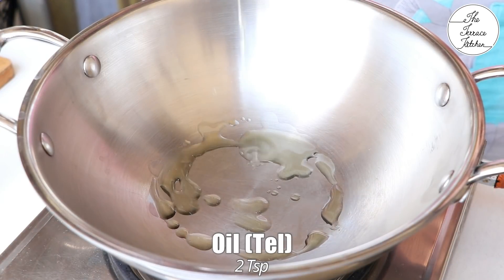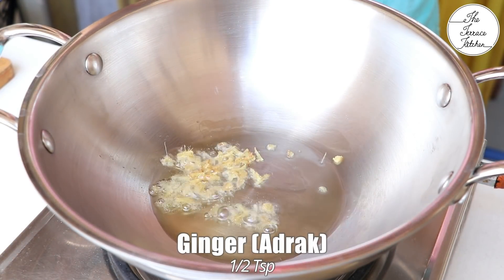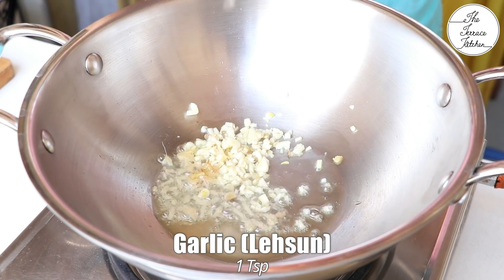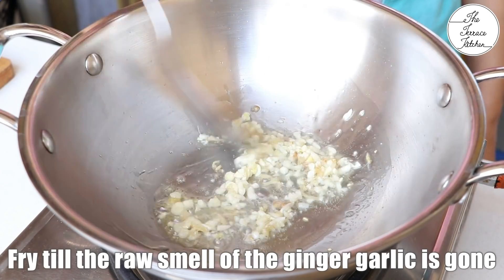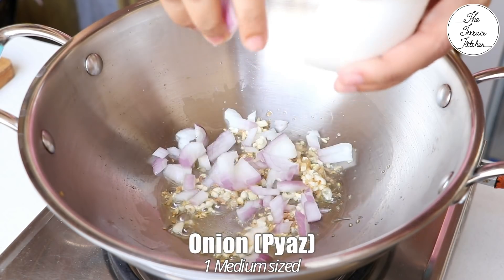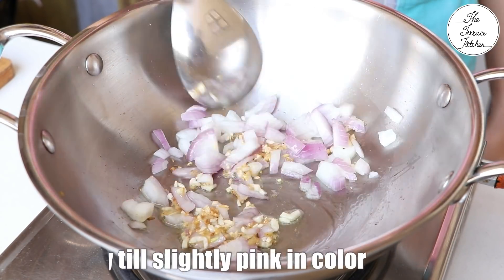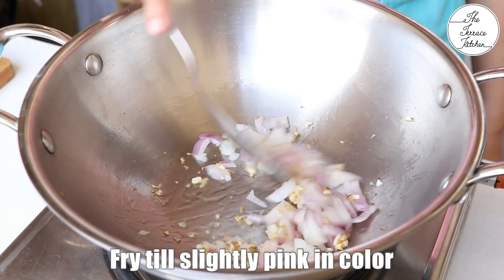Heat a kadhai or a pan and add 2 tsp oil. Next add ½ tsp ginger and 1 tsp finely chopped garlic. Fry till the raw smell of ginger and garlic is gone and they turn slightly golden in color. Next add 1 medium sized roughly chopped onion and fry till they turn slightly pink in color.